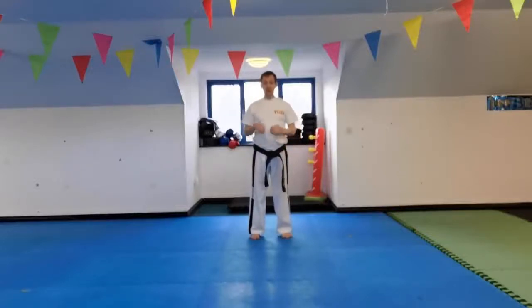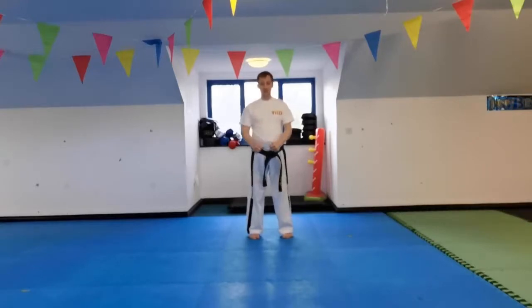Let's do the first eight moves, and then we'll look at a couple of other techniques and the sequence. Let's start with this one here.